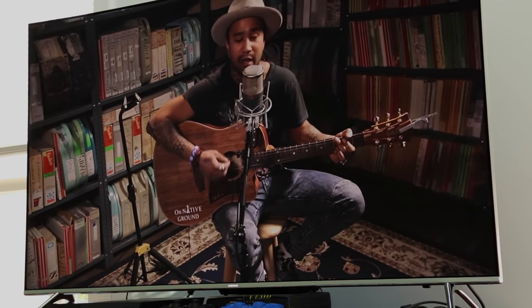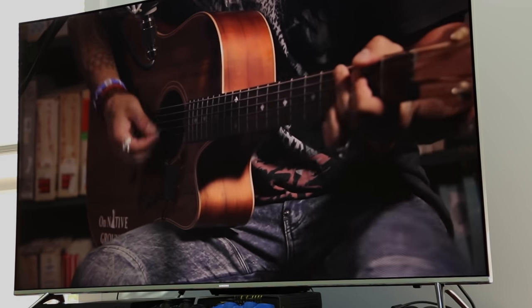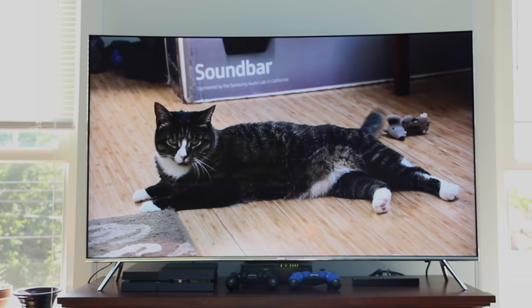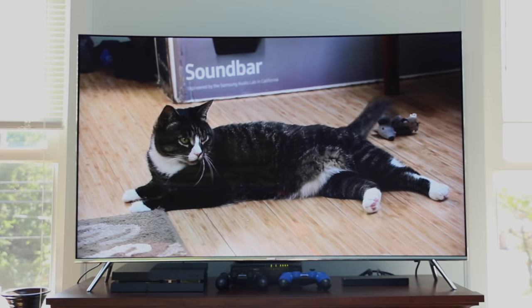I can't say if it's better or worse than other 4K TVs in a similar price range, because I simply don't have the experience. But I can say that if you buy this TV, you won't be disappointed in the picture quality.